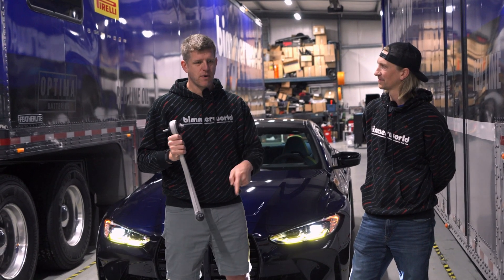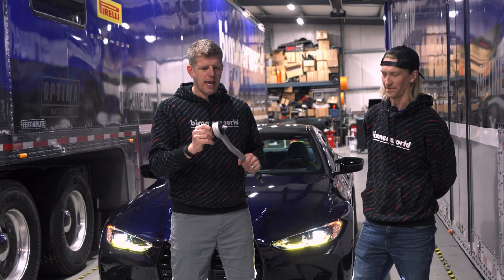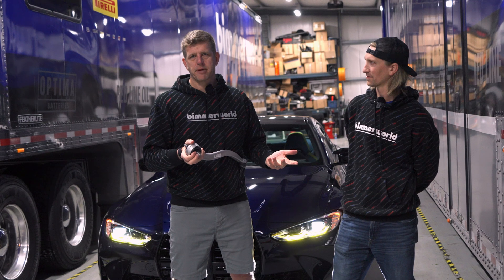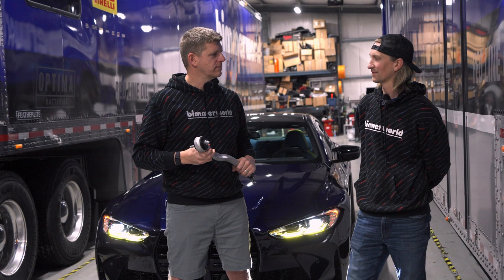After getting my teeth kicked in for a year straight, I have a special love for this part. It's one of those things that everybody who drives these cars on track should have. It doesn't matter if you daily it — it's a sealed bearing, it doesn't add NVH. The factory put a rubber piece in there to save money, but this is how it should be done. You'll absolutely see the difference on the racetrack.